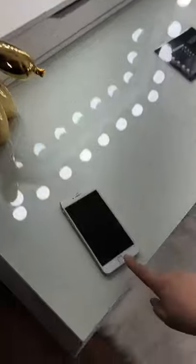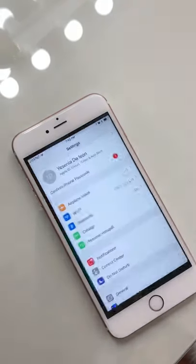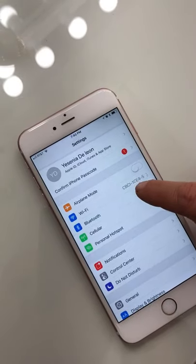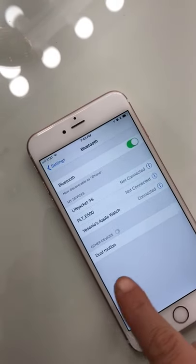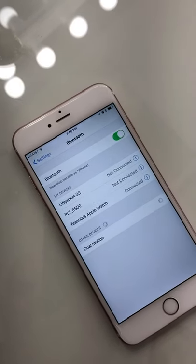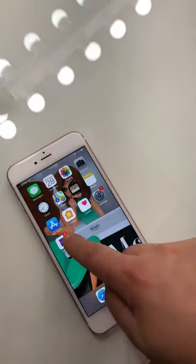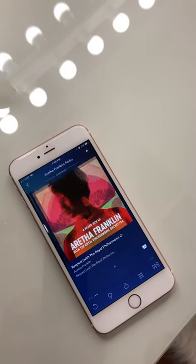Now once you hear that, go to your cell phone, go to settings, click Bluetooth, it'll pop up dual motion, wait for it to connect, you hear it beep, that's how you know it's connecting, and you're good to go.